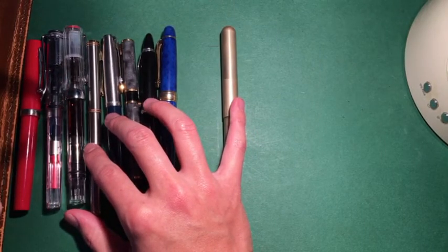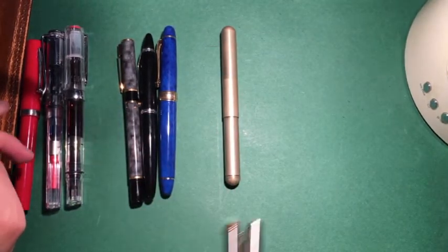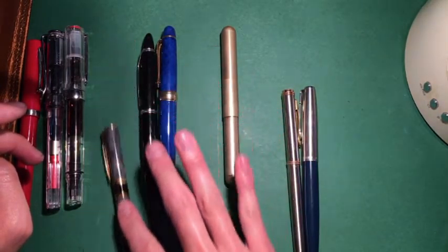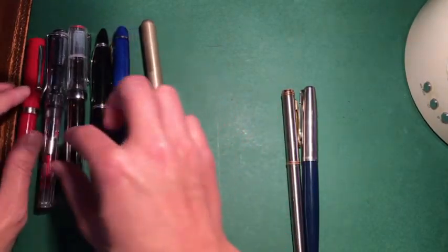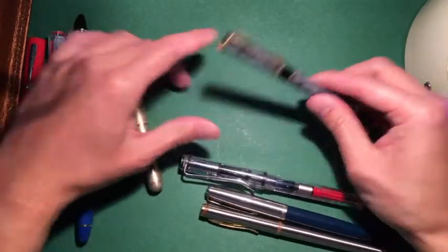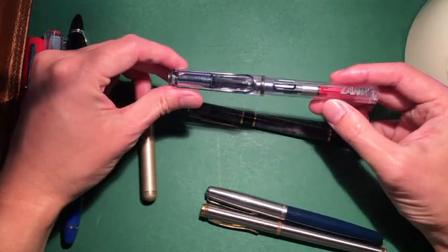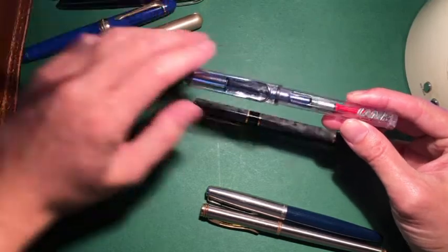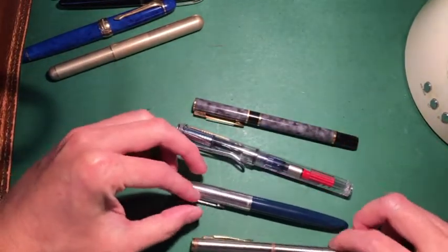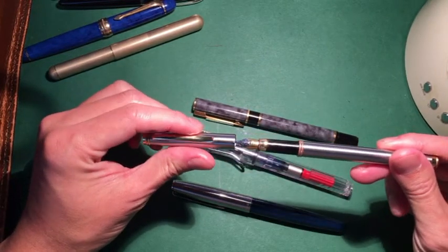Today I'm going to test an ink on maybe four of the pens. I'll use the Waterman Laureate, Lamy Vista, Parker 51, and this mystery pen.